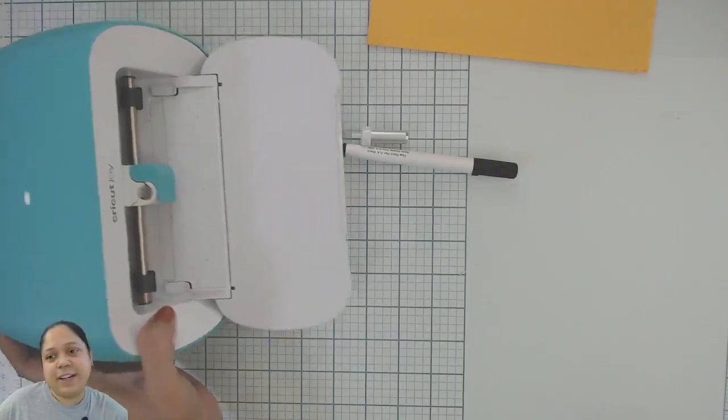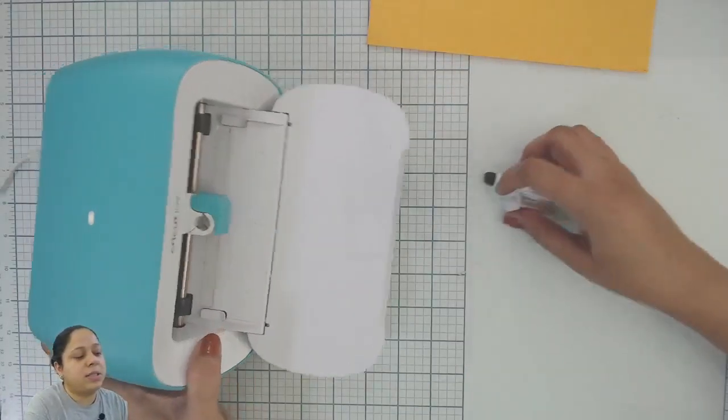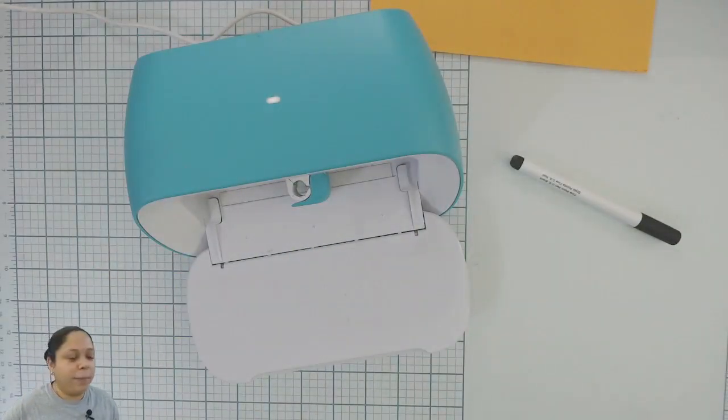This is my teeny tiny Cricut Joy, which is a favorite of all of us — including me, my son, and my daughter. My son is here to help me out if he sees that there are any comments or any questions, so he will be helping me.